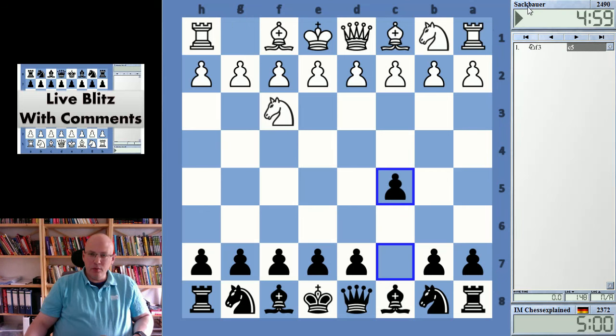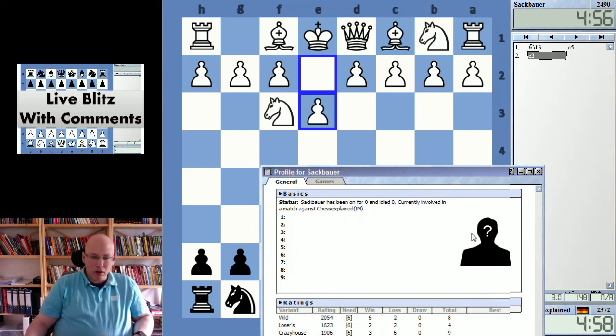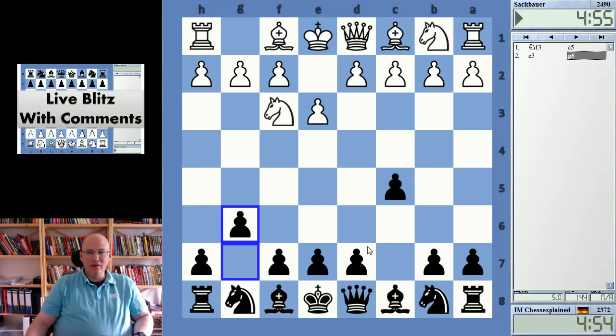Hello and welcome to this video. Playing Zack Bauer — who the heck is Zack Bauer? He's got really high ratings and I've never played him.